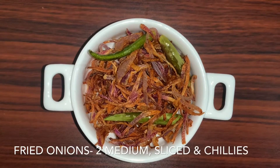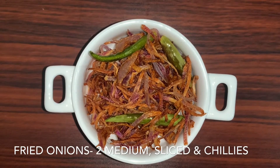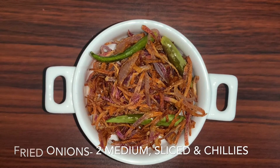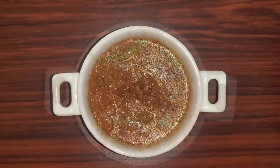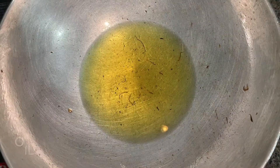I have fried some onions along with some chilies — you can skip the chilies. We are going to blend it and make a fine paste and keep it aside to use later.